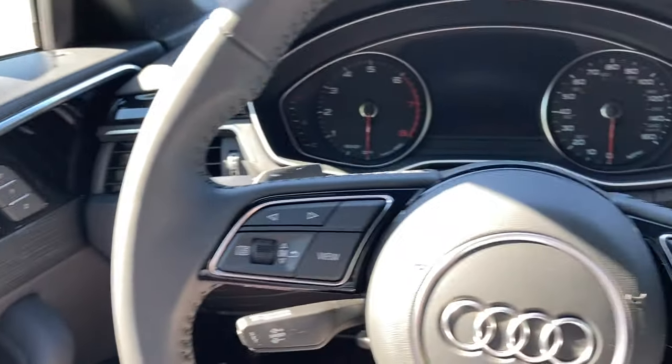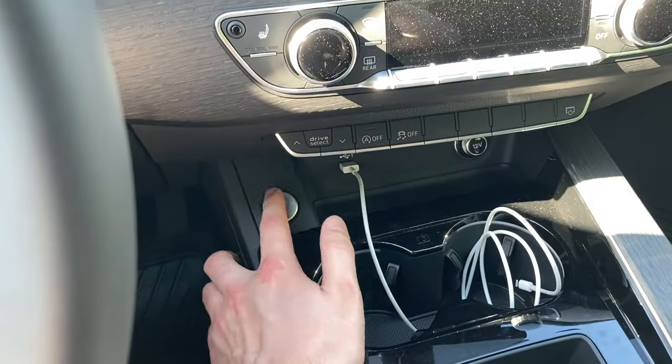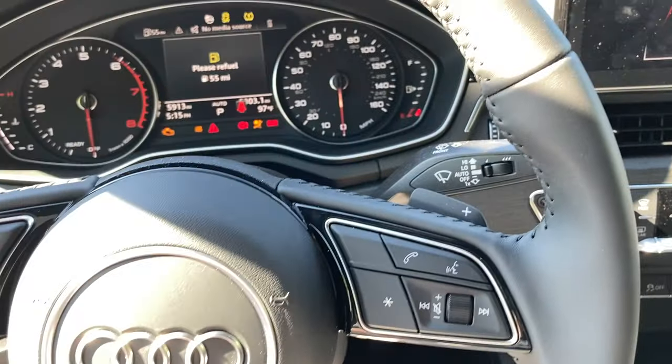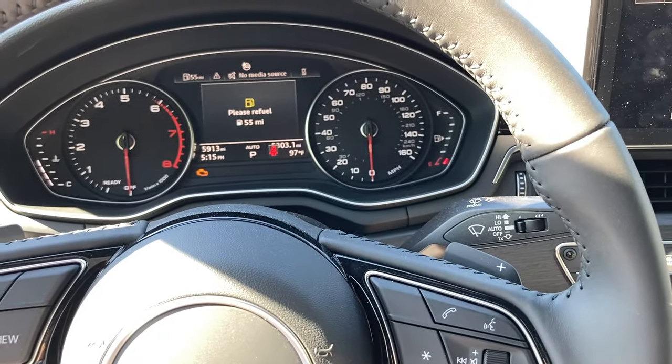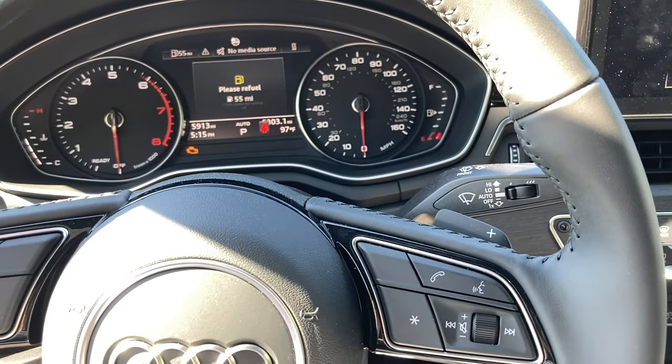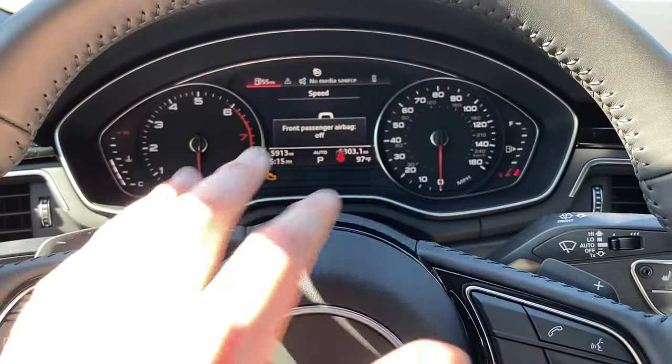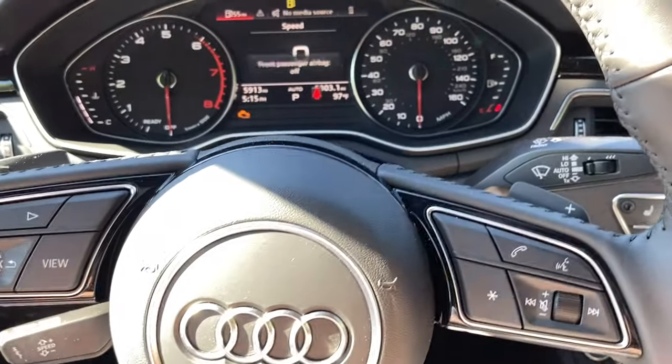Now that you're inside the vehicle, you're going to turn on the ignition — you're not going to actually start the vehicle, just turn on the ignition. You don't need to have your seat belt on or anything. Then you want to wait about 10 to 15 seconds for all the lights to go off and the infotainment to start up.